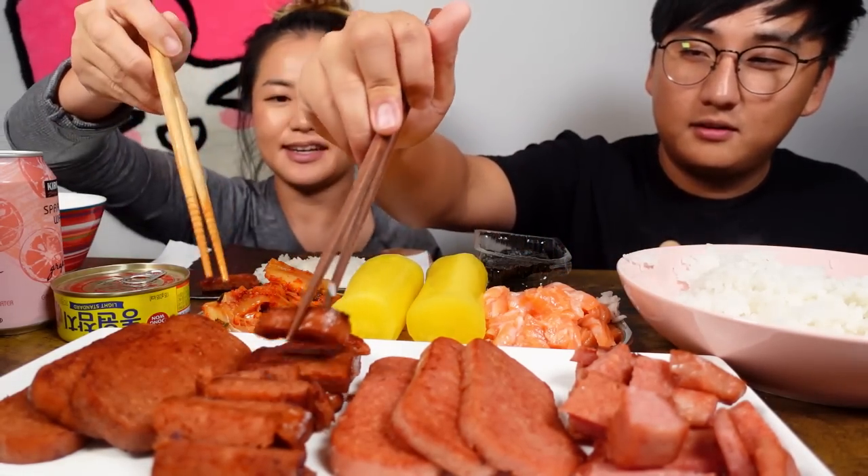We're using maple — I want to try maple spam musubi — or spam. Maple sesame. And then I'm gonna put kimchi.